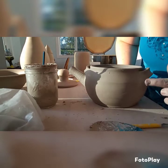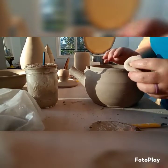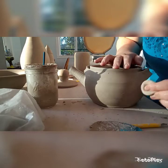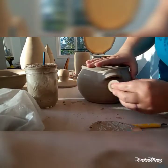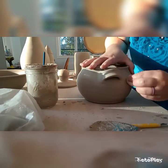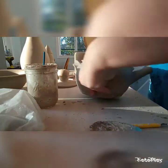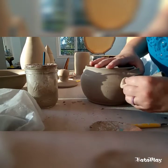Here I am with the sponge as mentioned — just trying to get that smooth enough, since doing it with just my fingers wasn't going to work out. I love this sponge, it's from Mud Tools. I use it for throwing, I use it after I carve to smooth things out, and I use it a lot after I put handles on as well. Very handy sponge.